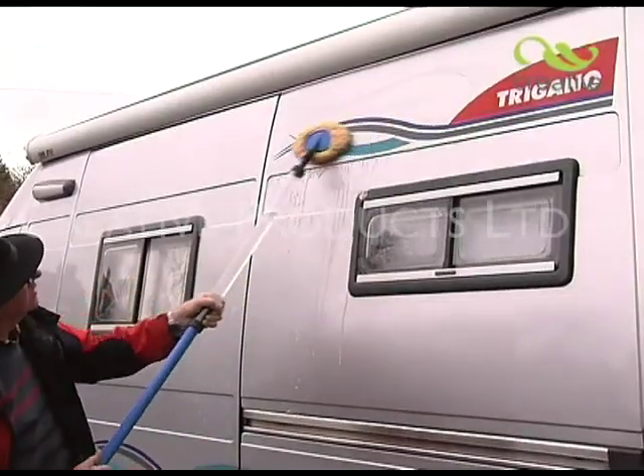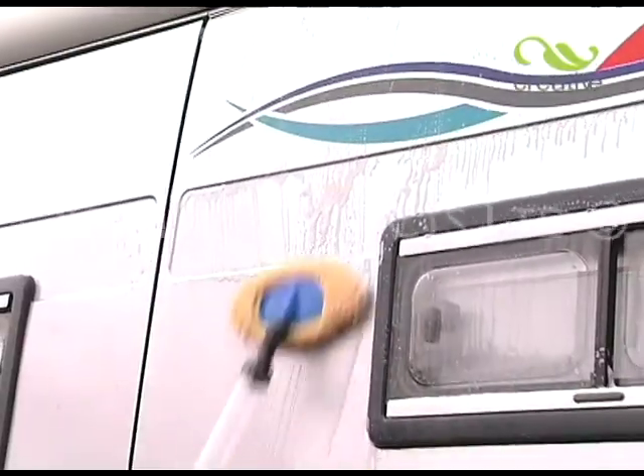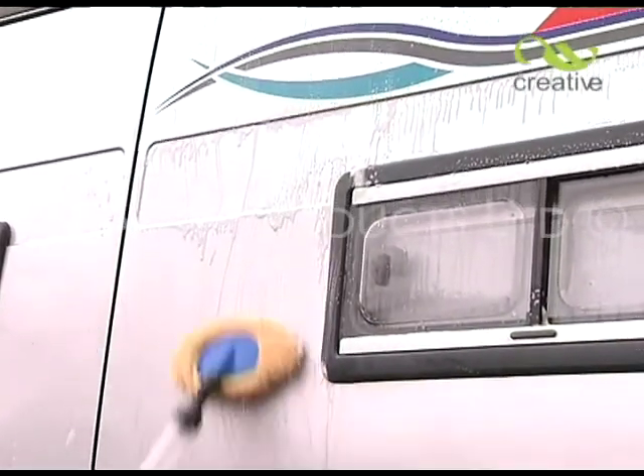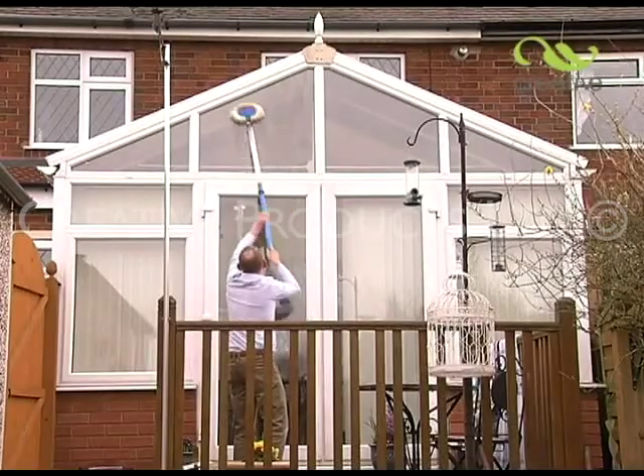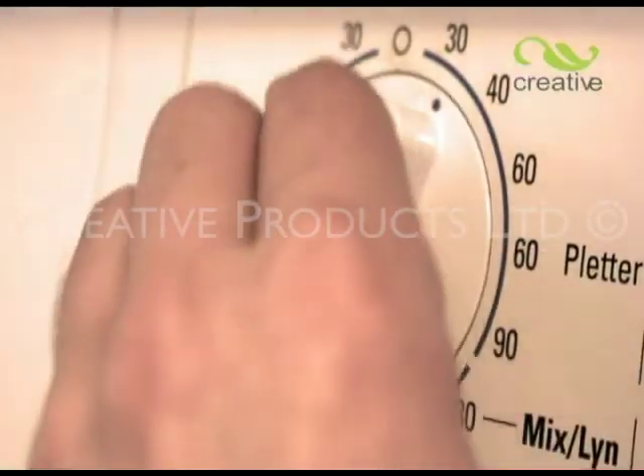Not just for cars — Wash-On is ideal for caravans and motorhomes too, especially where a water supply is not readily available. Even cleaning the windows of your home is a breeze for Wash-On.